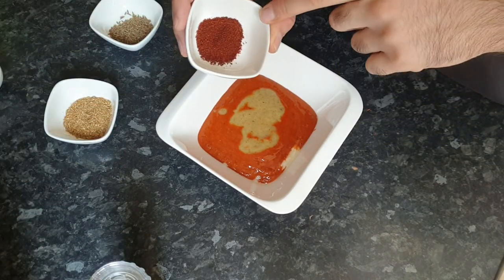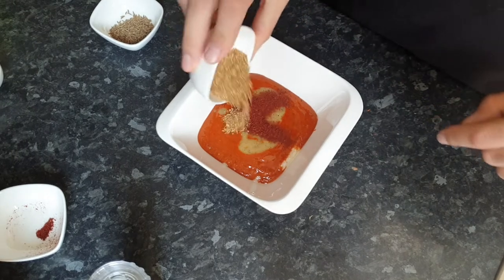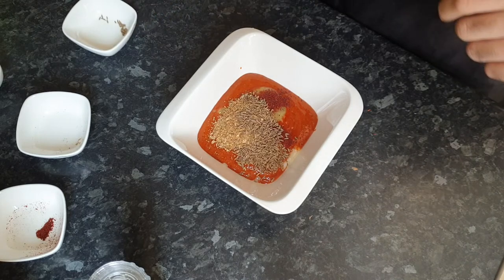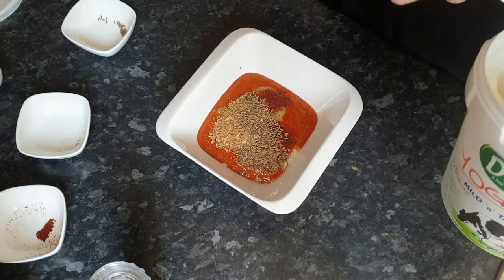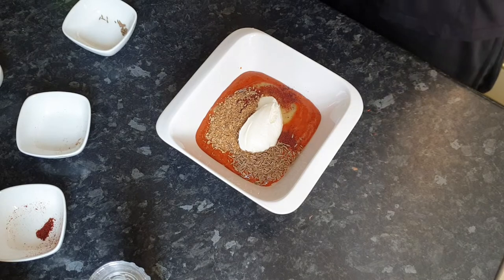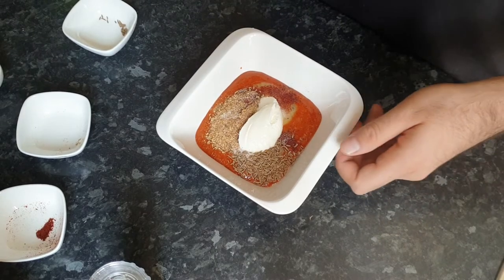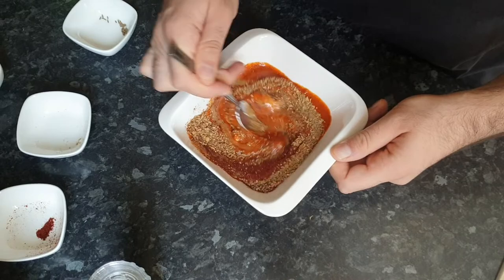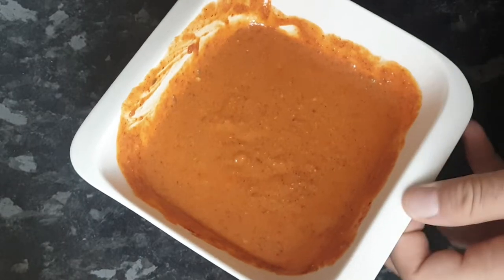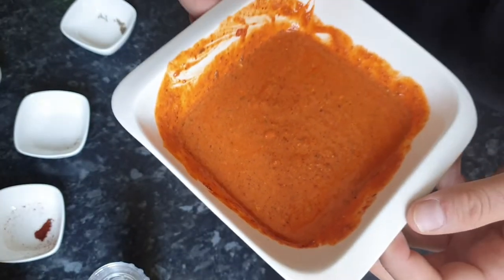Now I'm going to add in the tandoori masala, then the dried coriander, and finally the cumin seeds. Now just one tablespoon of yogurt, and final touches of a bit of salt. And that's it — now we're ready to mix this. As you can see guys, the marination is now complete. Honestly, if you can smell this, it smells delicious.